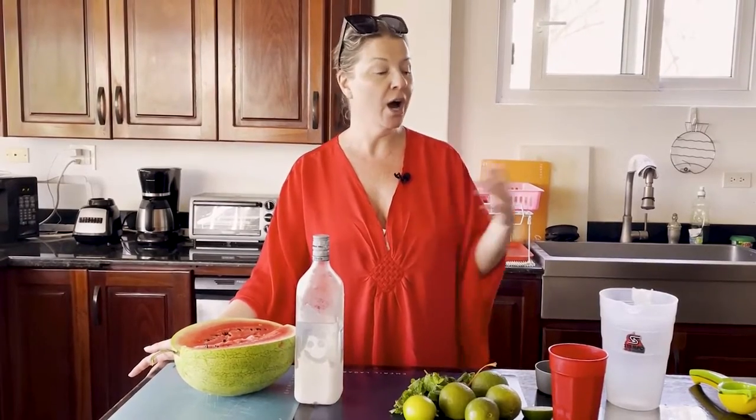It's a warm one. We are going to be having watermelon mint daiquiris by the pool as soon as I've done this video, and I'm going to show you how. I like to make them by the pitcher because — measure once, drink all day. So go gather your ingredients and I'll show you what you're going to need.